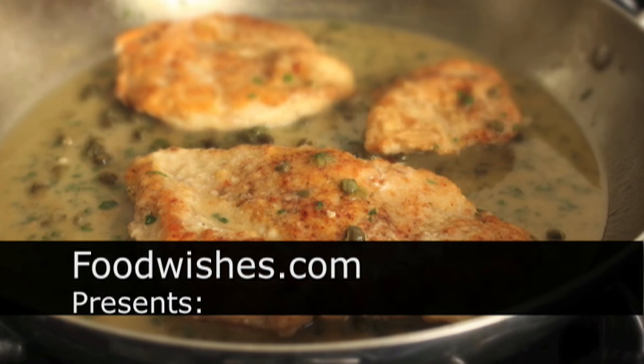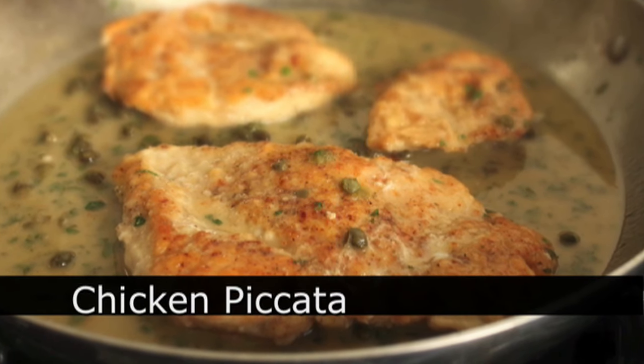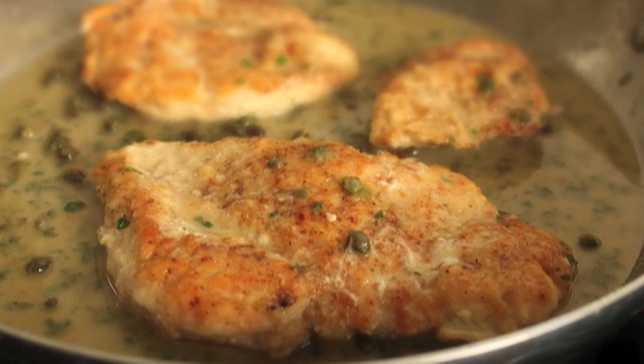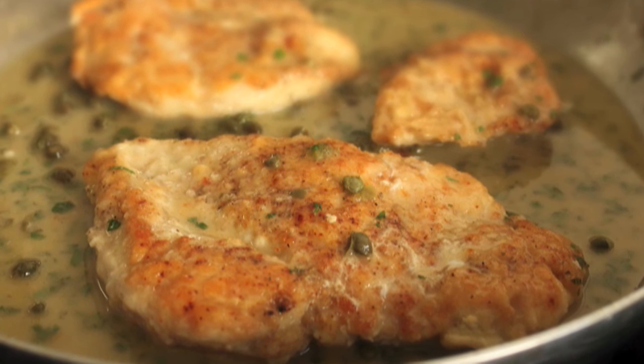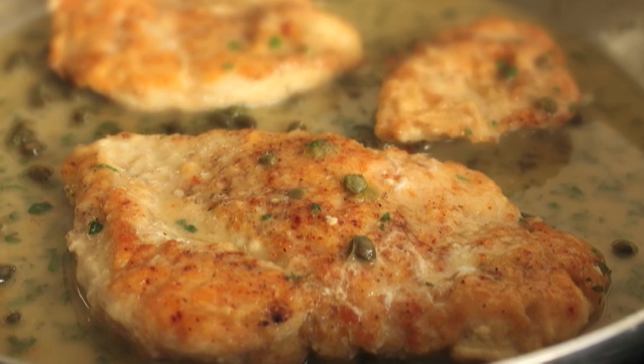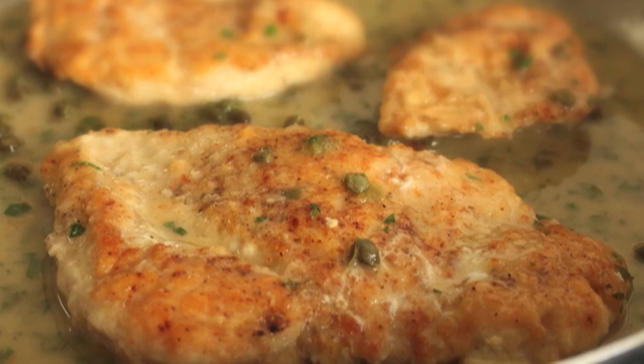Hello, this is Chef John from FoodWishes.com with Chicken Piccata, one of my favorite chicken dishes of all time. It actually means 'chicken prick' — prick as in poked with a spear — and it's a sort of metaphor for the sharp, intense sauce. Here's how we start this easy and pretty quick dish.